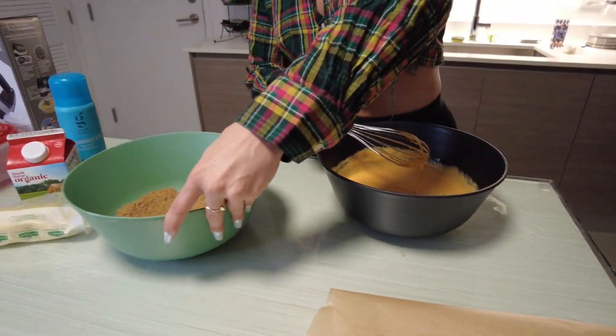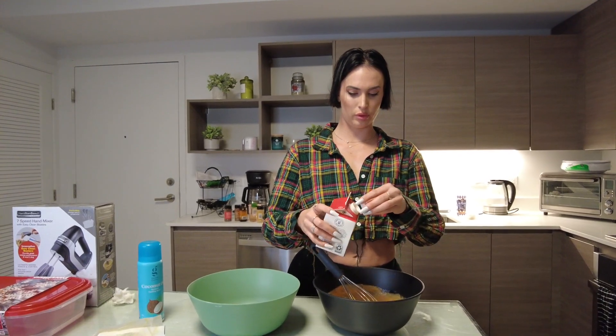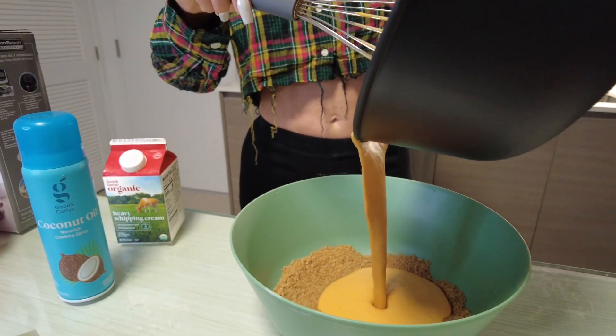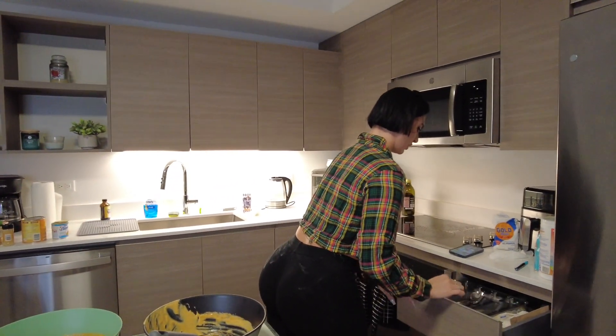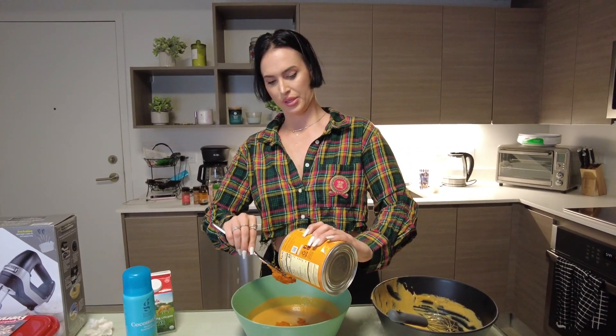Now we are going to add it. I'm going to add a tiny bit more. I usually like to do a little bit at a time — it's not too hard. We're going to taste this batter to see if it needs anything. Tastes pretty good to me. Honestly, I feel like I could use a little more pumpkin. I'm going to add just a tiny bit more pumpkin, a tiny bit more nutmeg, and maybe some vanilla.